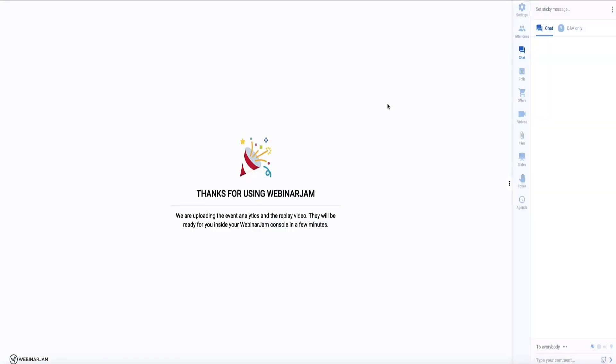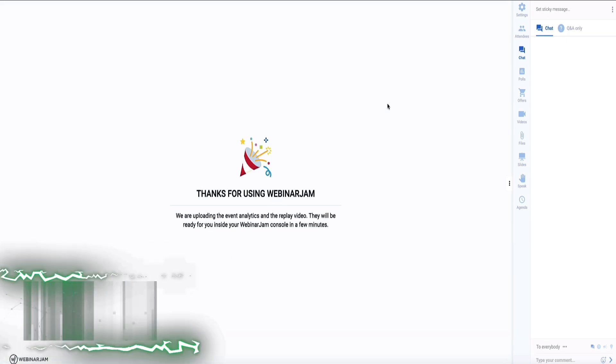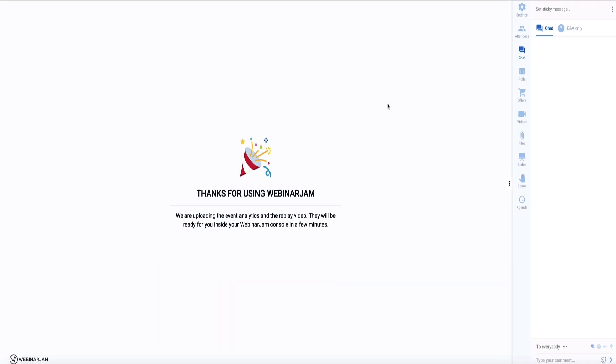It's a really solid piece of kit to run professional webinars. You can get access to a 14-day trial via the link in the description — that link also gives you 30% off any WebinarJam plan if you continue after the trial. When you click the link, you'll see a coupon code at the top of the page: stevew30. Copy that code and enter it when you sign up to ensure you get the 30% discount. If you want a full configuration walkthrough of all the features, the video on screen right now is the one I recommend watching next.